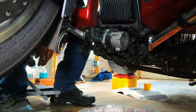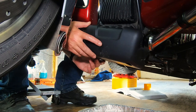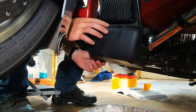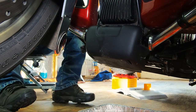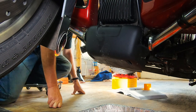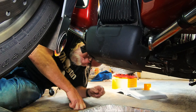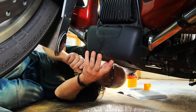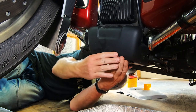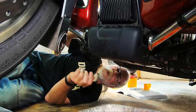Now we can put the cover back on — put it over both of these, then get below and make sure both posts go into the rubber grommets so we don't lose the cover down the road. There we go — that is done.